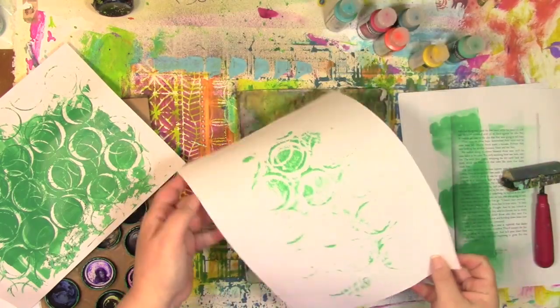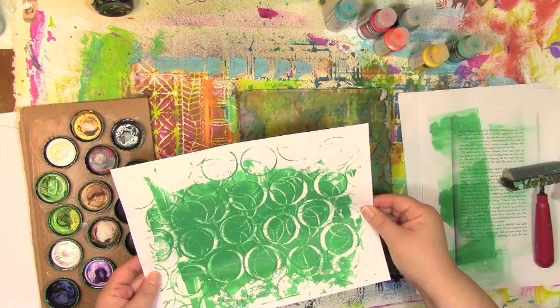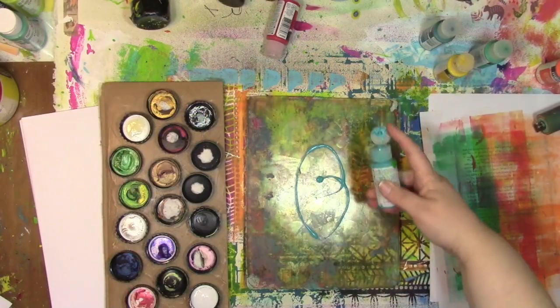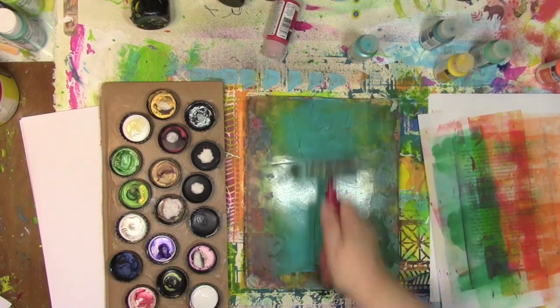Not much of a ghost print — a little bit, but not much. I find that happens with fluid acrylics because I pick up so much of the paint on the first pull. Let's do it again with a color that's going to go with that first print, because you're going to see what I'm going to do with that.